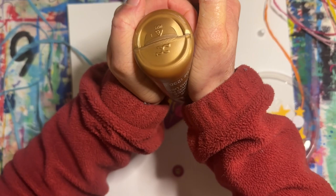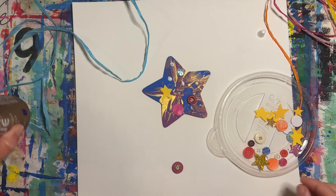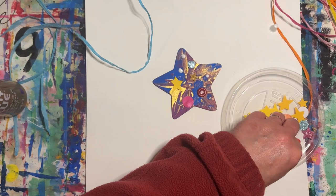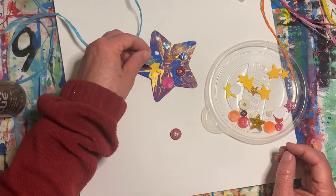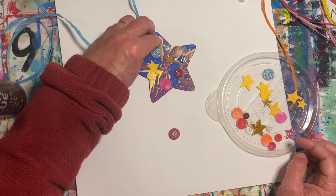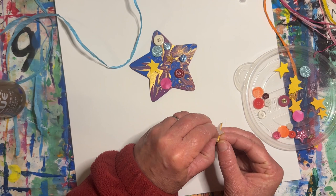Then add four more dots of glue. Let me see, what else would look good on my star? Try to have at least eight things attached to your star. I think I'll add one more thing — the sparkly star sticker.